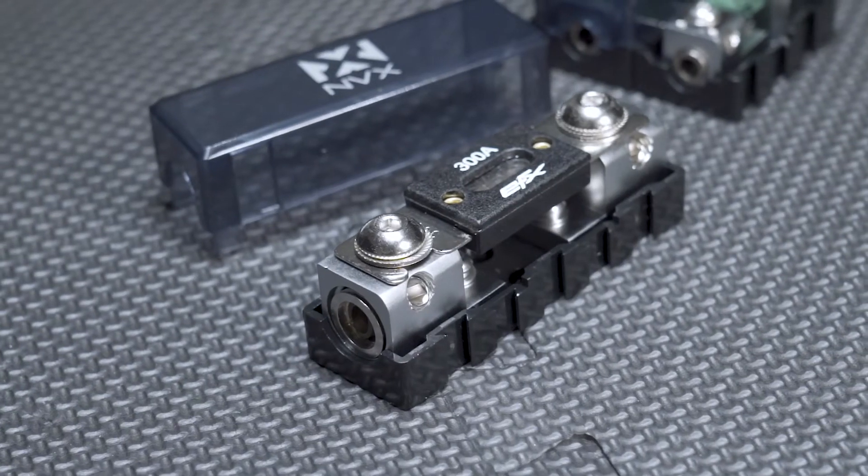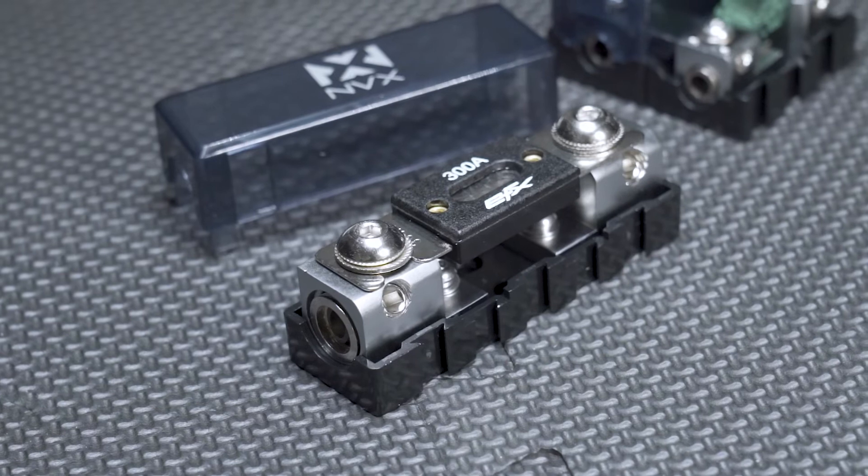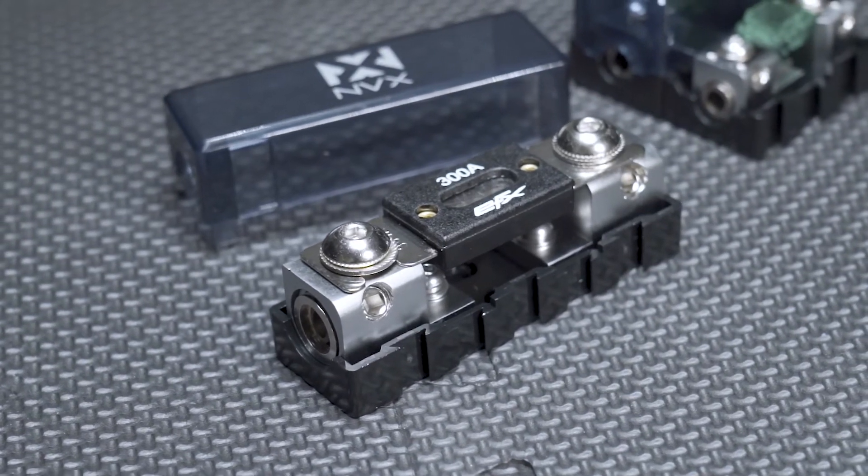That step-down is useful in case your amplifier, DSP, or whatever you may be using this for requires an eight gauge. With the standard size, you're going to be able to take a zero gauge input, and you could continue that zero gauge or step it down to a four gauge output if your amplifier or whatever requires that.